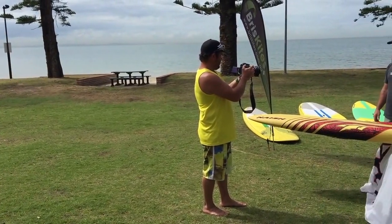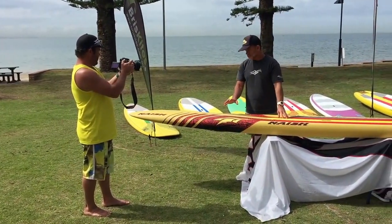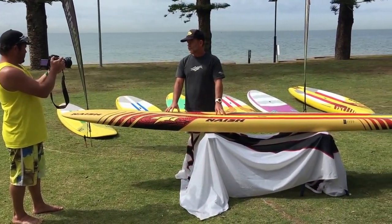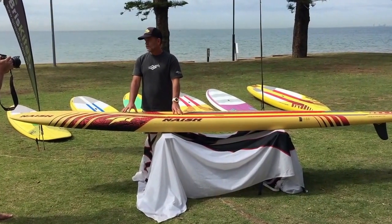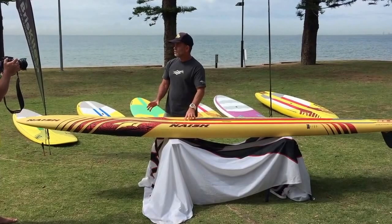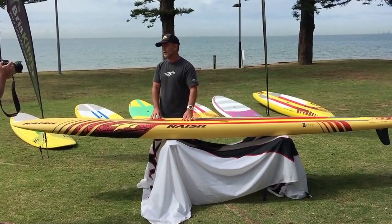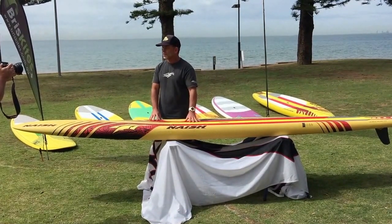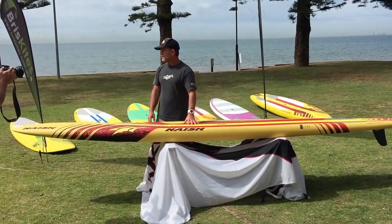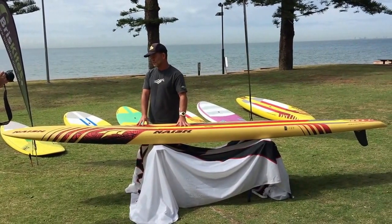I'm going to primarily focus on some of the changes for this year. The first thing is in construction — we've gone to full PVC moulded bore this year. The idea was to add some durability, to give the boards a bit more longevity in the handle, a few more bumps and bruises. So the idea is that our boards can last a bit longer. We do have a small weight penalty there, but overall people would be happier with a slightly more durable board.